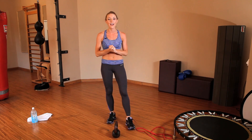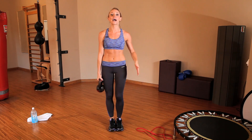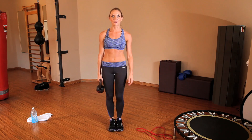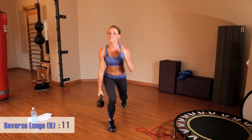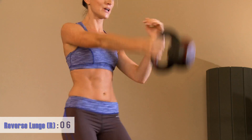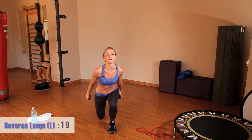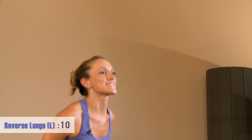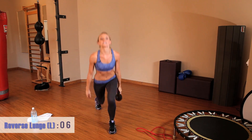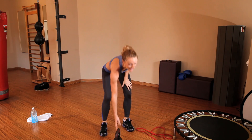Our last move is a reverse lunge with the kettlebell, and we're going to add a one-arm swing. If I'm stepping back with my left leg, I'm going to swing back with my right arm — stepping back into a lunge and swinging the kettlebell forward. Twenty seconds on each side. This is really going to challenge your core and your leg stability, and your glutes are going to burn. After three seconds, switch to the other side. This should really start to get that heart rate up. Keep that form up. After 20 seconds we're going to do all of that again.